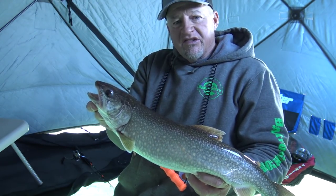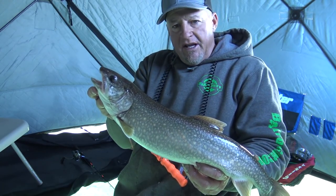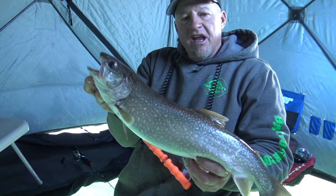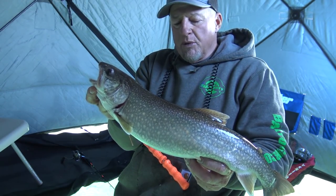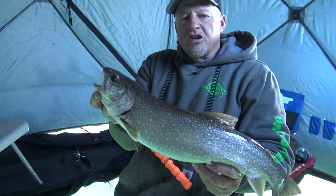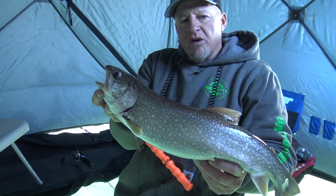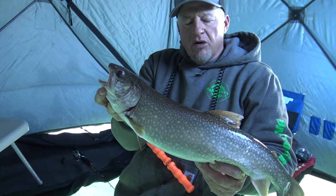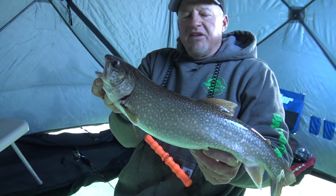Previously I was crushing them on big plastics — five, six inch plastics with bait on them. Today what I did is I basically came out, went out real deep, and now I'm working my way back in. I'm in about 101 feet of water right here. What I did is I'm just using cut bait with a 3A salt jig so I can hit the bottom and pound that bottom hard. No plastic at all.